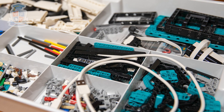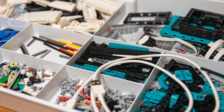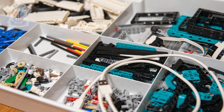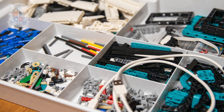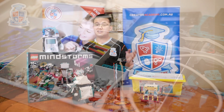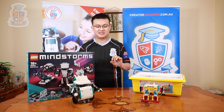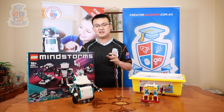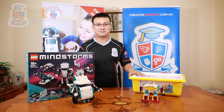The surprising thing is that although both sets are almost identical in price, the Spike Prime set has 528 pieces while the Inventor set has a whopping 949 pieces. Although without the force sensor, the extra large motor, and some parts variations, the Robot Inventor set can't actually build all the models from the Spike Prime software.